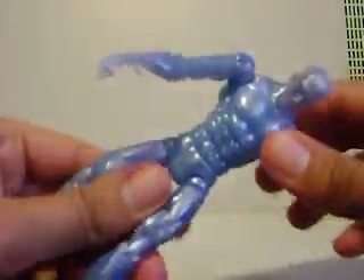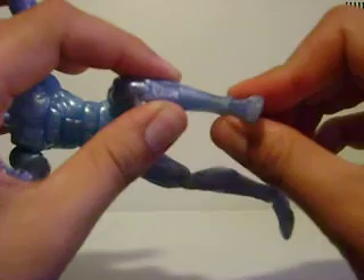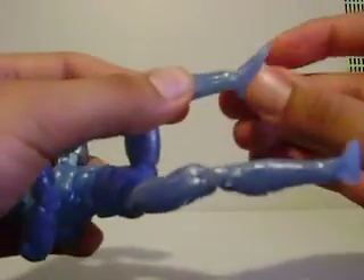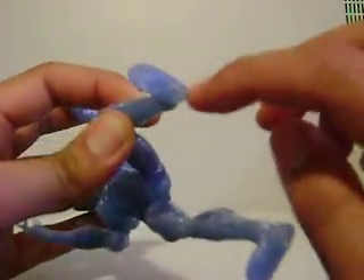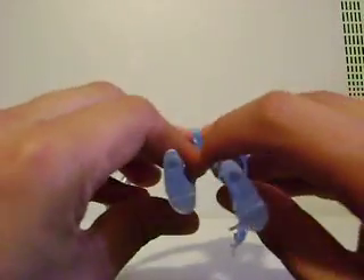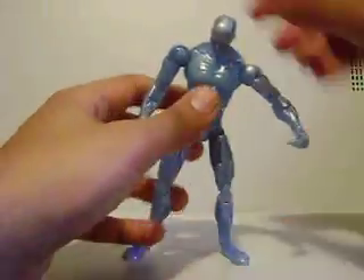On the other side, he has the Silver Surfer Power Cosmic Blast going on. He's got a waist joint, ball joints in the legs, double jointed knees, a calf joint, and an ankle joint that moves up and down but not sideways. He also has toe joints. He does have holes in the bottom of his feet, which are actually quite obnoxious because they're too big to fit into the Sentinel bases and stuff. The peg holes at the bottom of his feet are a little too big.